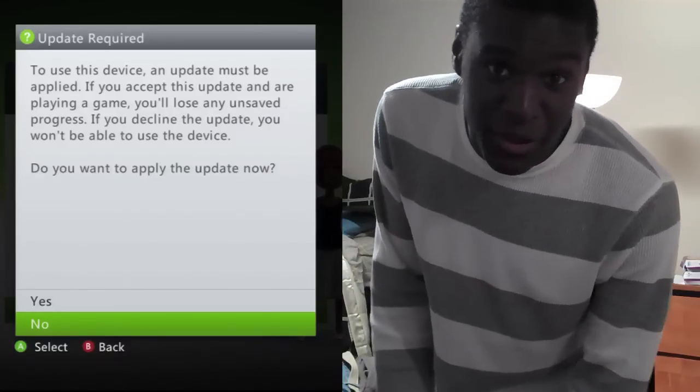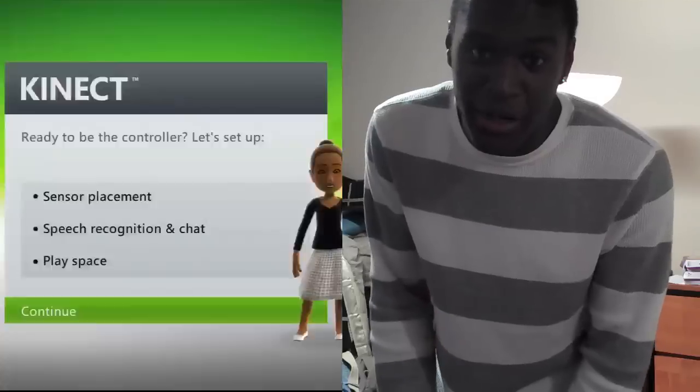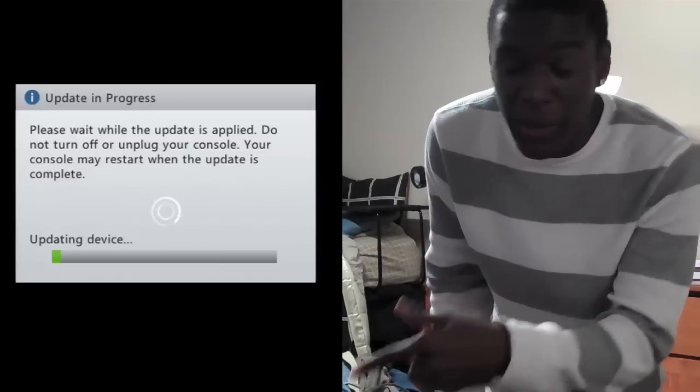So first, when you plug in Kinect and turn on your Xbox, you're going to have a new update, which is what I'm updating right now. You're going to have to update your Xbox for all the new dashboard functionalities, the touchscreen and all that cool stuff. So I'm just going to let that update real quick.